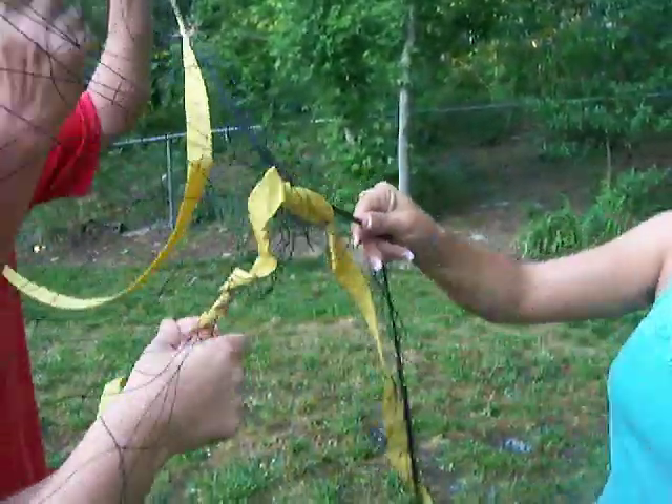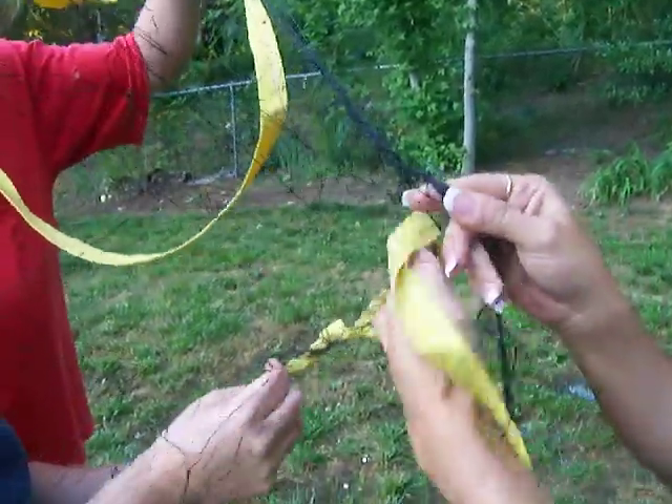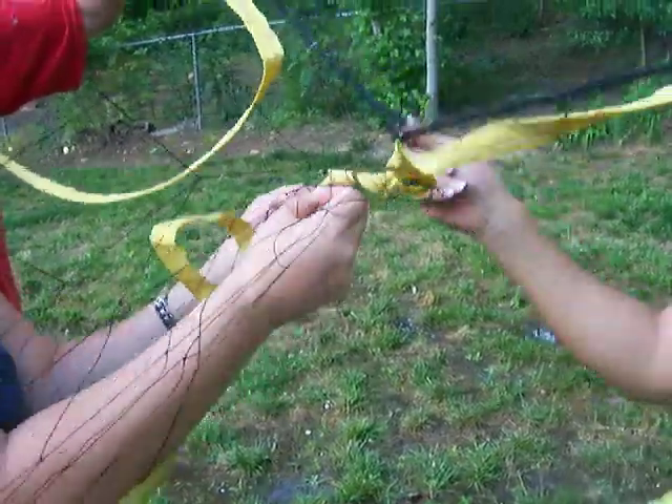I think we cut it right here. Wait, see this? Look. See it? Yeah, it's got to go... and then this has to go in... You know what I mean? I'm unraveling it.